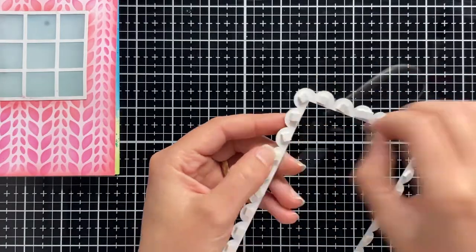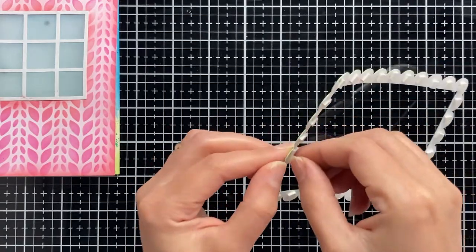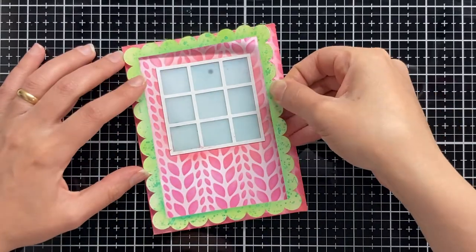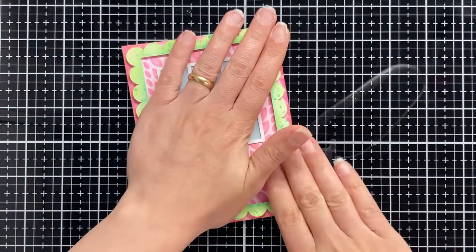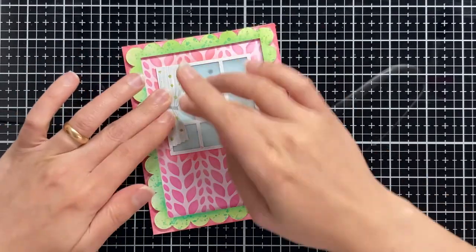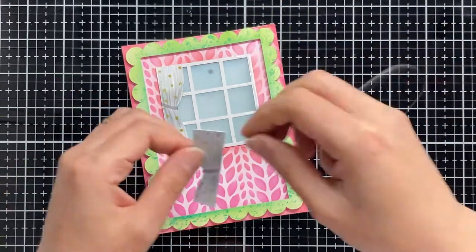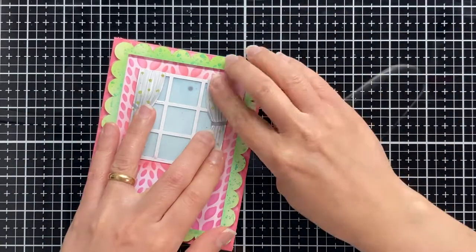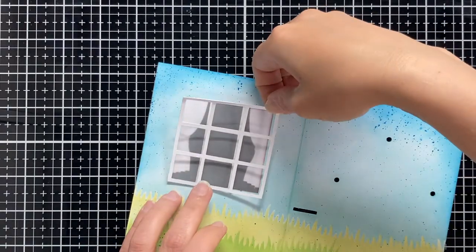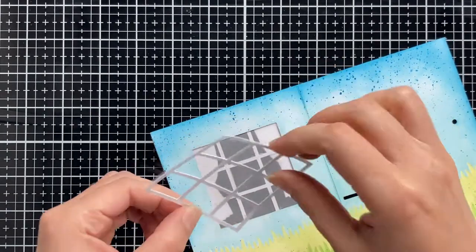I like to create cards with a lot of details. Because of that, I just designed and cut this frame and I am stacking it to the front panel. I am adding this cute little curtain to the window to give it more details. I also cut an extra window frame using my Silhouette Portrait machine and I am attaching it to the inside of my card so I have also a nice finish for my window.